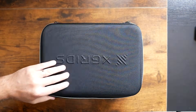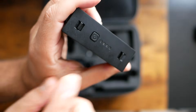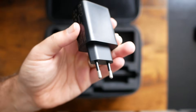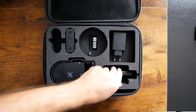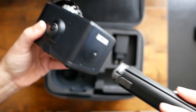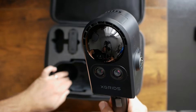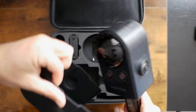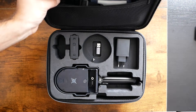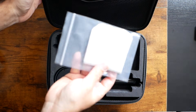The Portal Cam comes inside a hard case. Inside you can find the battery — pushing this button informs you about the level of charge — and also a power adapter with a USB-C, and of course the Portal Cam itself. You also get a shoulder strap, a USB-C cable for data transfer or charging, and a cloth for cleaning the lenses.